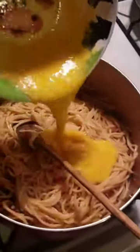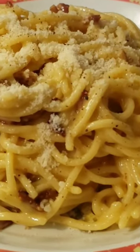Now that we got everything ready, we can pour our sauce into the spaghetti. Now it's perfect.